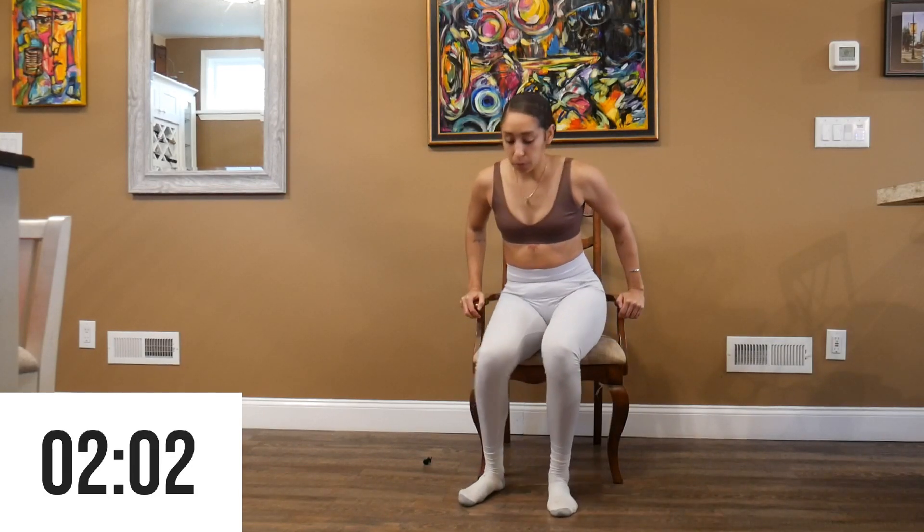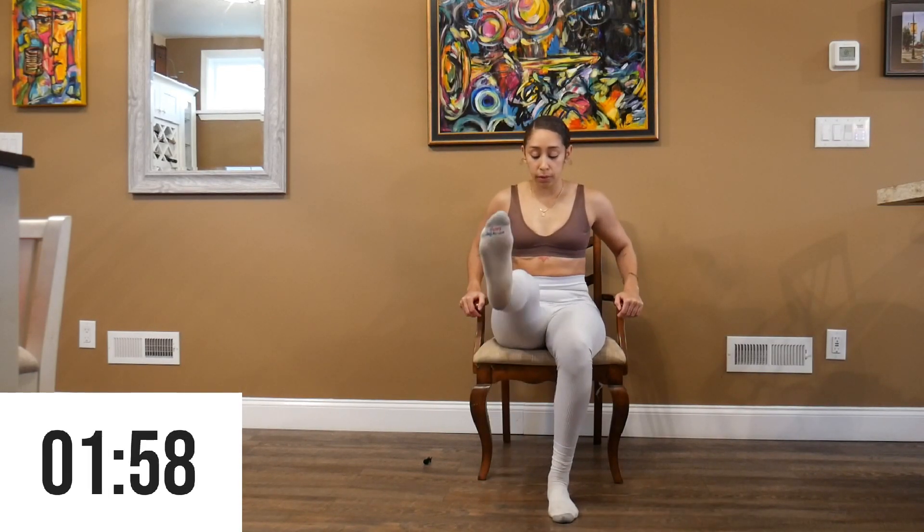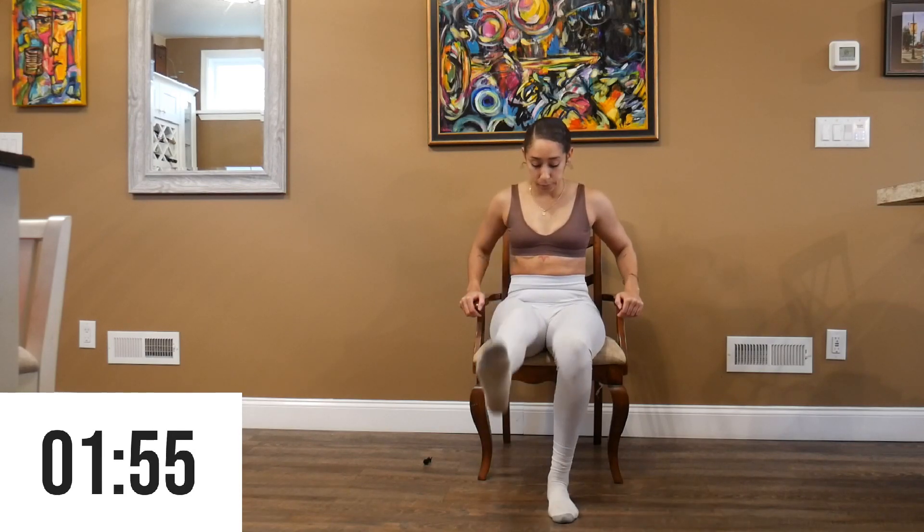We're going to do some leg movements — leg lifts to really activate our quad muscles, so really push through the burn.